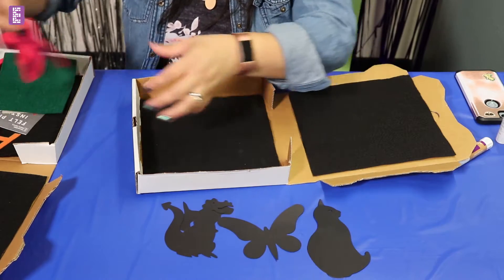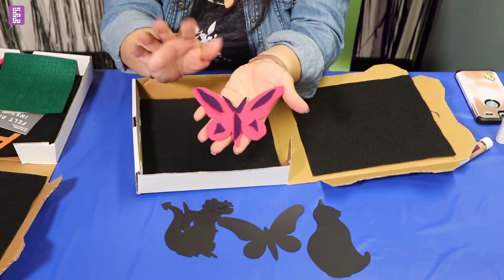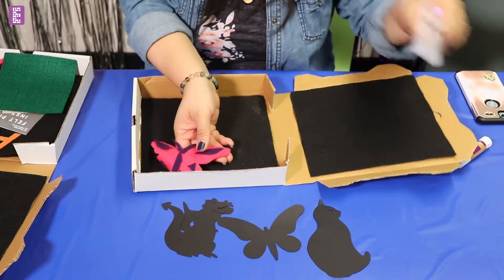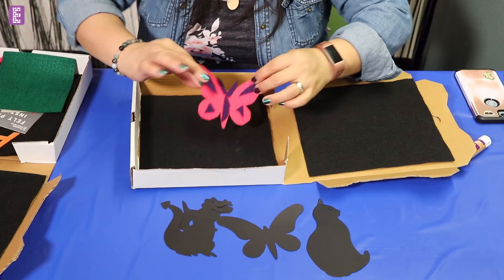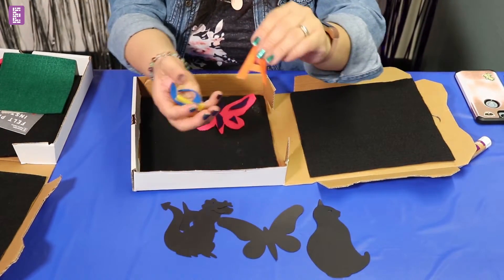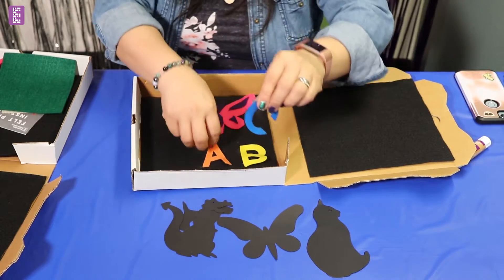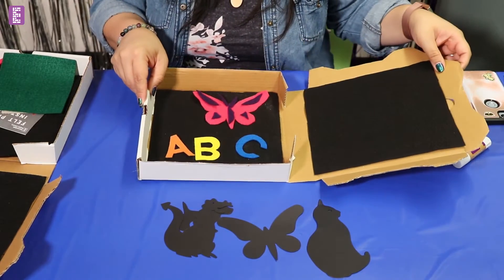I have created one for you. I went ahead and used a scrap of another piece of felt and added it on with the glue stick. So there you have your butterfly — isn't that cute? And then I went ahead and I started your alphabet. So here we have the letters A, B, and C. How easy and fun is that?